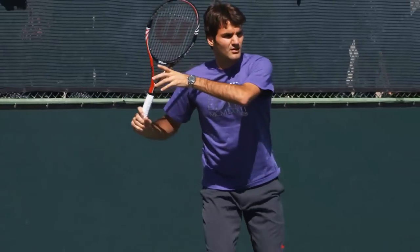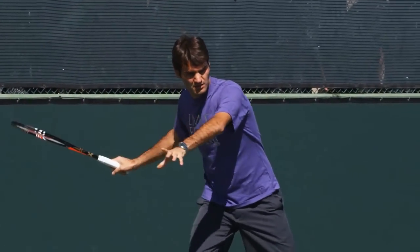Did you know that there are only 5 simple things you need to do to have a textbook forehand like Roger Federer?